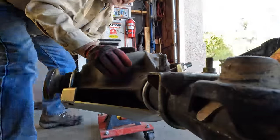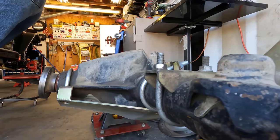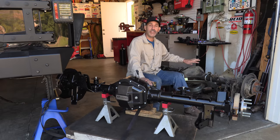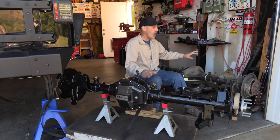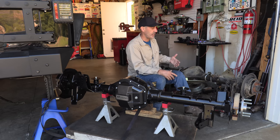We'll start by getting the old axle out of there. Now that we have the original Dana 44 out of the Jeep, I want to just run through a couple of things where I found its limitations over my years of experience.